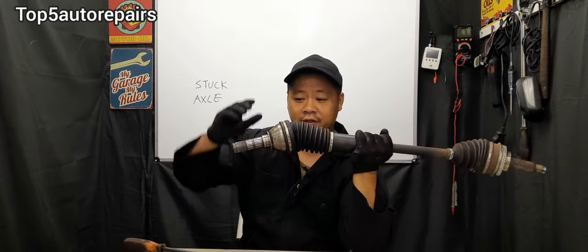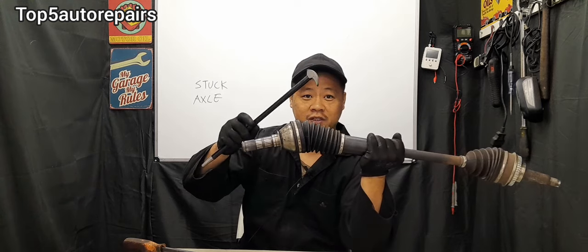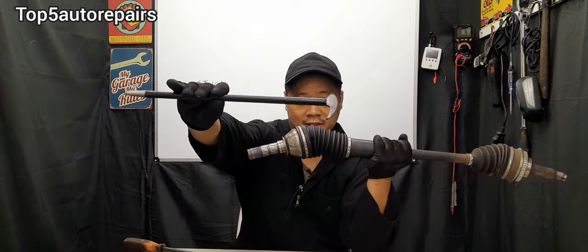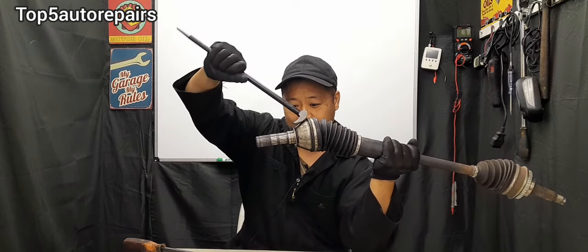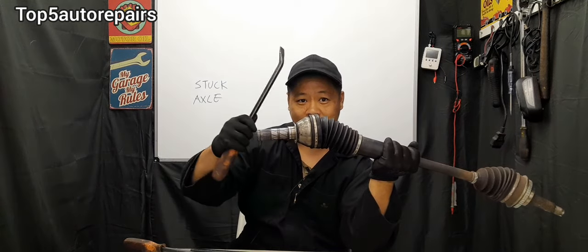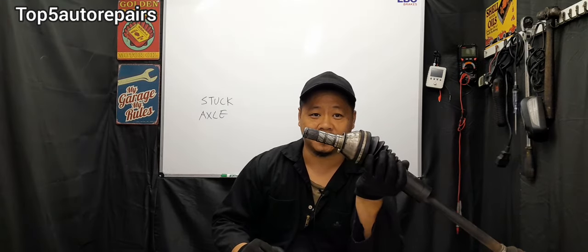Sometimes there's no space to insert another pry bar on the top, so I bought a special tool just for this purpose. You insert it on top and pop it out at the same time while using a pry bar on the bottom. If you still can't remove that stuck axle, there's another cause to consider.